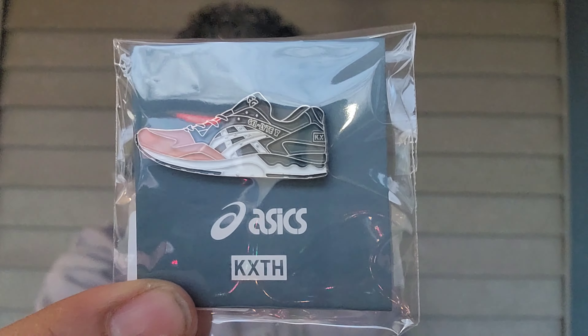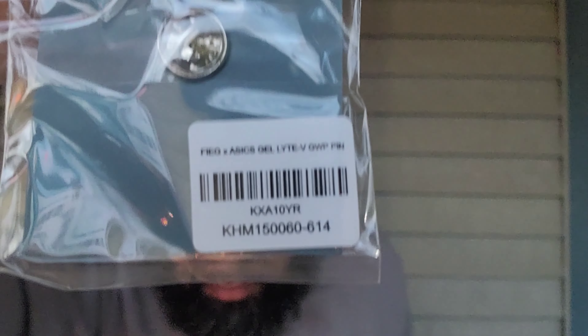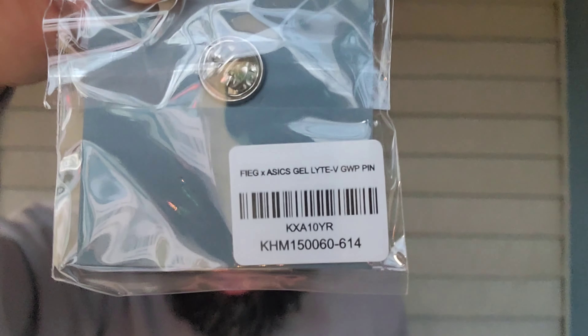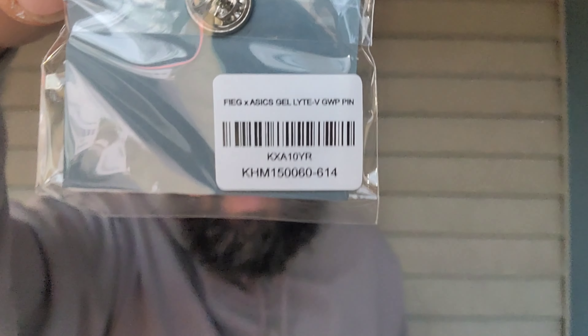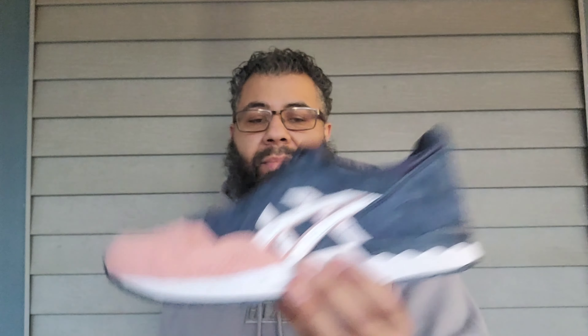Anybody wondering, you can look that up. Maybe some people are trying to sell theirs — I don't know if they're gonna sell these in stores or at Kith stores. Anyway, on YouTube it's your boy Logan J. Have a merry Christmas and happy New Year — peace.